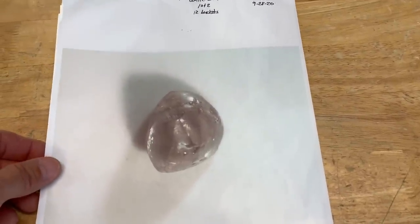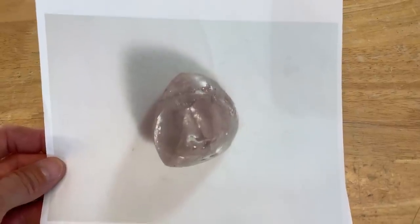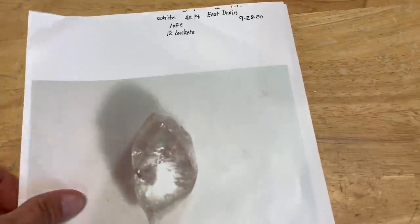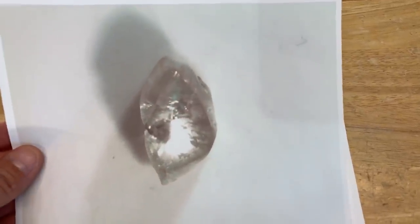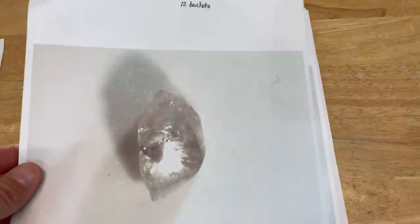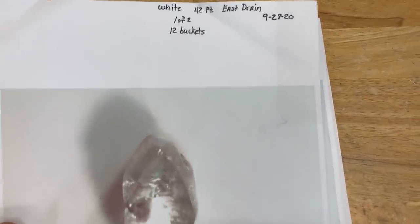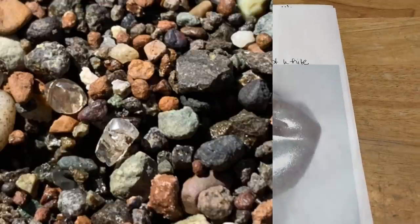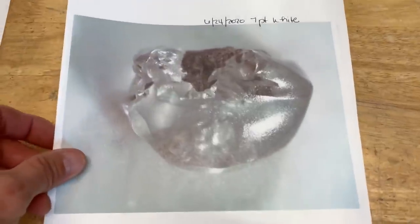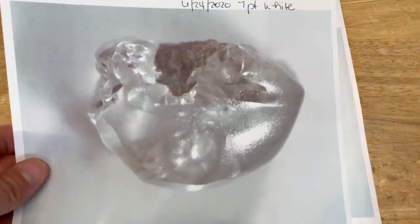Here is a 42-point that I got recently out of 12 buckets out of the east drain — two diamonds back to back. You can check that video out if you haven't seen it; it's also a giveaway video. Here's the other one — I got both of these diamonds on the same day back to back. Really cool — it's like a new record; nobody's ever done that before, getting two diamonds the same day, exactly the same size and same color.